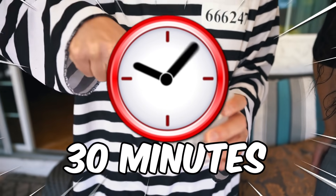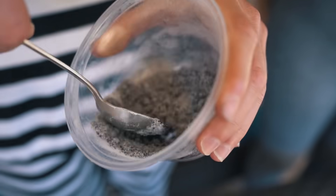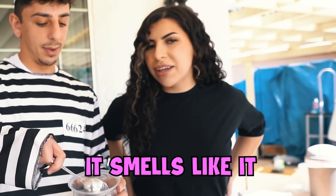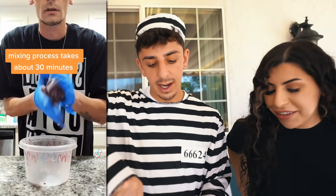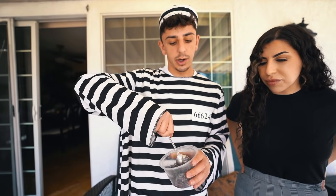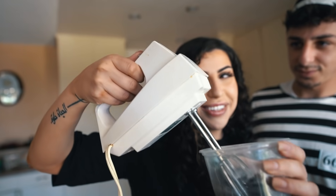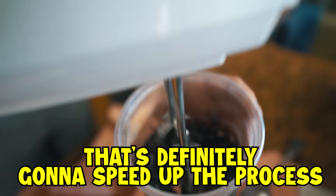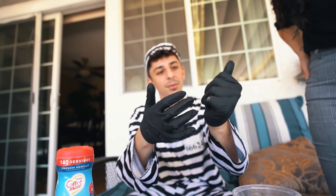You have to mix it for about 30 minutes to get the taffy consistency — it's already starting to look different and smells so good! We think we put the right amount of water, we just have to keep stirring. Actually there's a life hack since Chanel has to go to work — we're gonna use a mixer to speed up the process. It kind of looks like taffy already — mushy, like play-doh. D said you have to keep going until you get a better laffy taffy consistency.